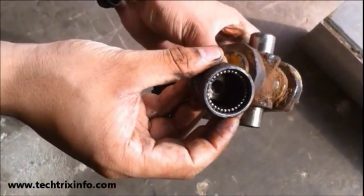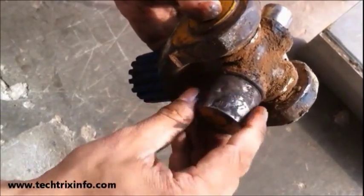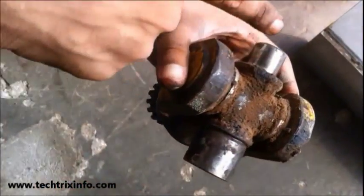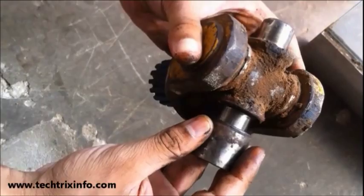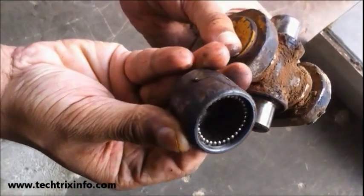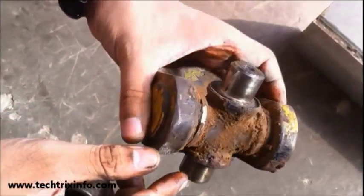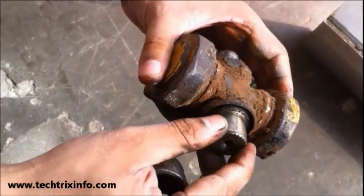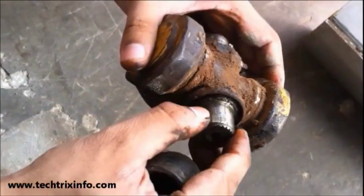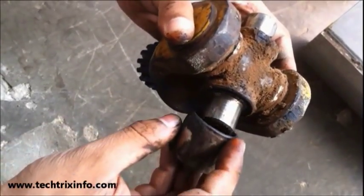Good morning and welcome back. Today let's learn about a needle bearing. What you are looking at there is a universal joint, and what I just inserted is a needle bearing — that's the needle roller bearing on the spider kit of a universal joint. That's a used universal joint on a machine, which is why it looked dirty. That's the spider kit of the universal joint.